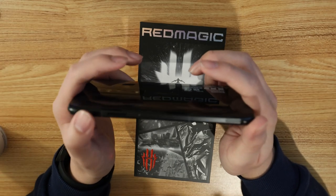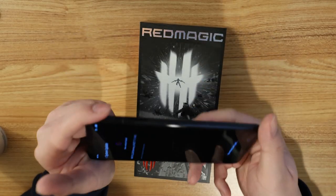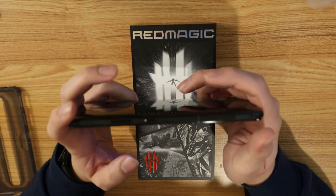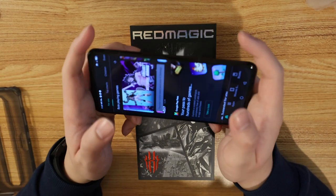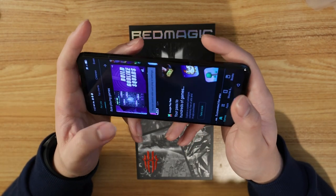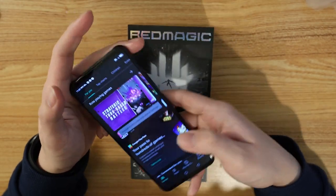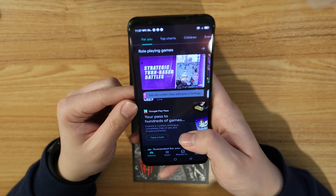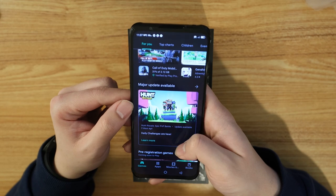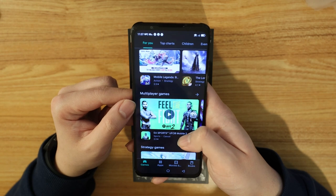Another cool feature is the air triggers here. We're actually going to try those out when we get into a game. So these two air triggers are going to be very cool — they basically have no delay when you're using them, so it's going to be very competitive, especially when you're playing games like Call of Duty Mobile. The screen is going to be 165 Hz like I mentioned — very good. Look how smooth it is. It's going to be a very great viewing experience and absolutely fantastic.